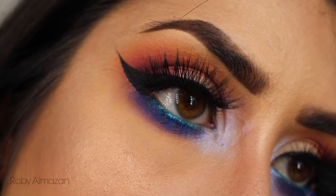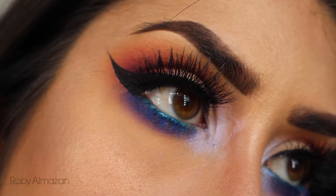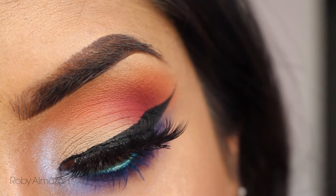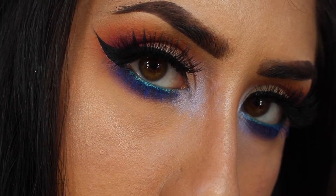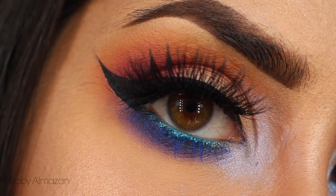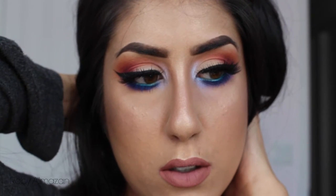Hi you guys, welcome back to my channel. This is the makeup look I'm doing today — it's springtime so I decided to just throw on all the colors that I could, and this came out and I really enjoyed doing this makeup look. It's very flattering; yes it is a lot of colors, but it's just so perfect for springtime. So if you're interested in how to get this look, just keep on watching.